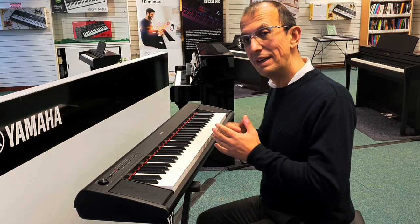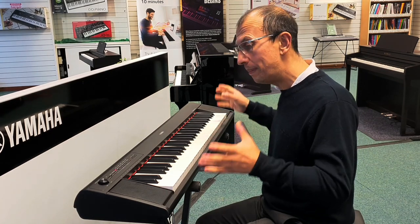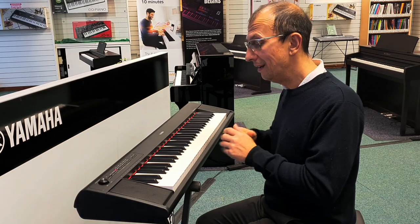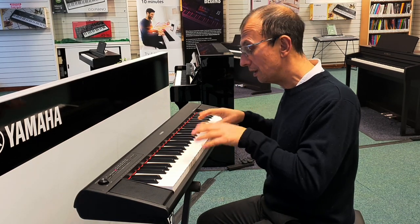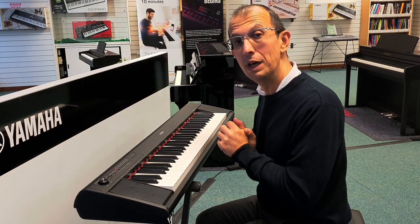There you have it — just a brief demonstration of the sounds that are in this instrument. Very versatile, compact, portable, and lightweight. It can take batteries and you really can't go wrong. If you're wanting a portable instrument that you can just noodle around on and play piano, then this is the one for you.